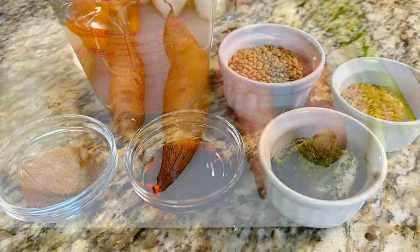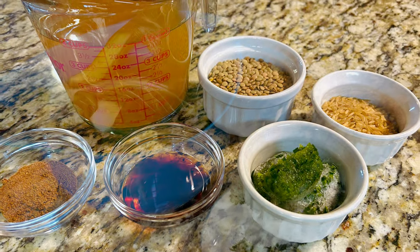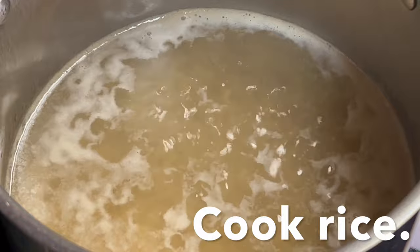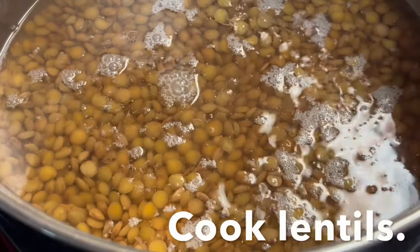The recipe and its ingredients are in the video's description. First, let's cook rice and lentils. Once cooked, set them to the side to cool.